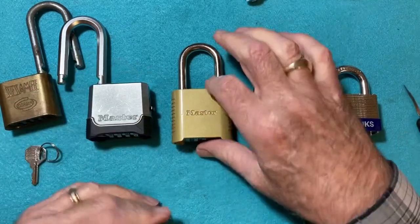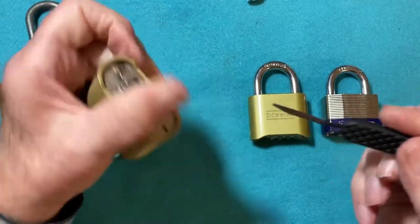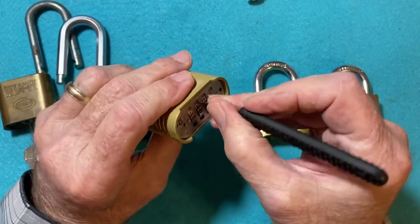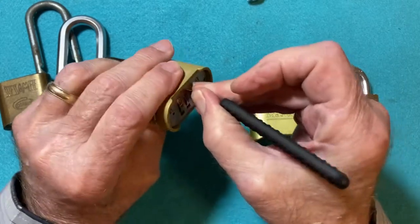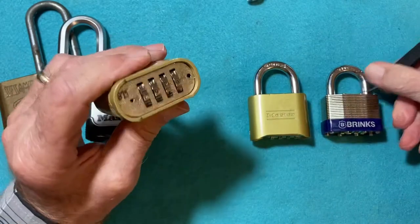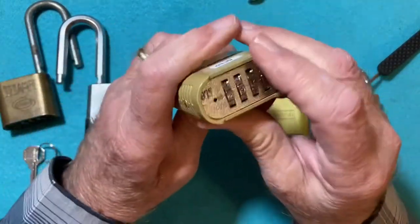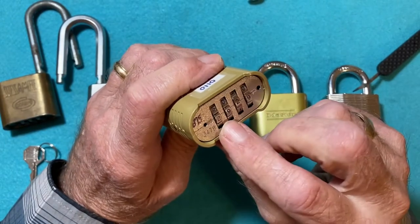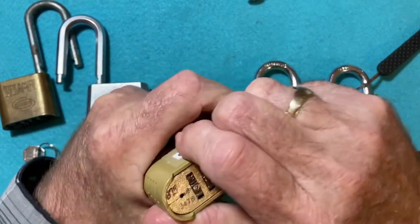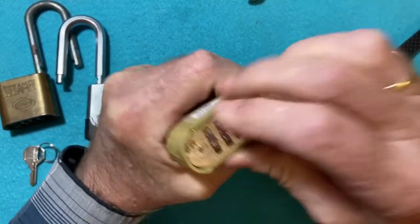Here we have the Master 875, and you can't use this tool on it — it doesn't go in at all. I think it has a shield in it somehow. So what you've got to do here is pull on the shackle, rotate the wheels, and find the loose wheel, and that will be the number for that.